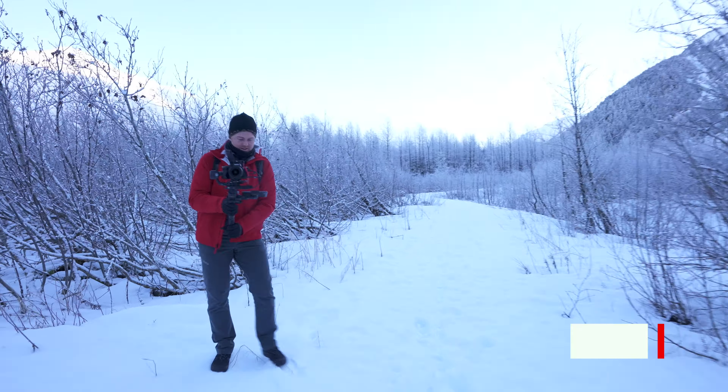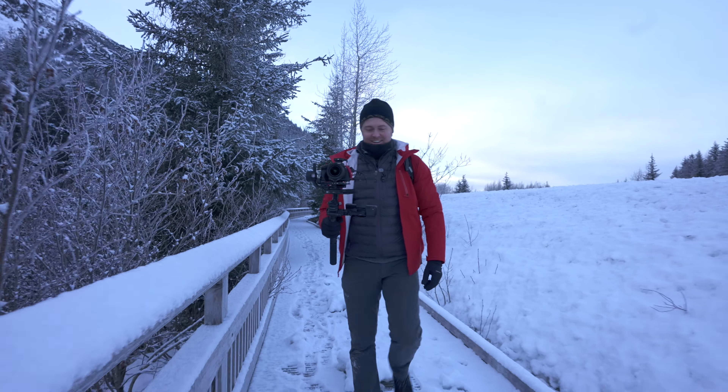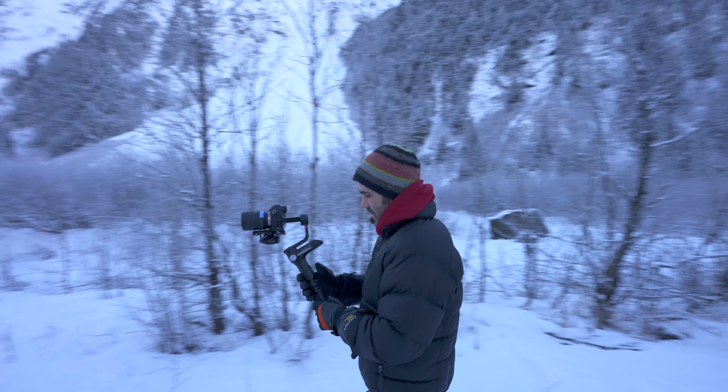I test and review equipment here in Alaska and I do tips and tutorials on how to use that equipment so you can tell better stories and make smart buying decisions. Today we're comparing the DJI RSC2 and the Zhiyun Weebill S. Both of these are great travel gimbals that will stabilize your camera really well and both have really good smart features and an app that connects to them.